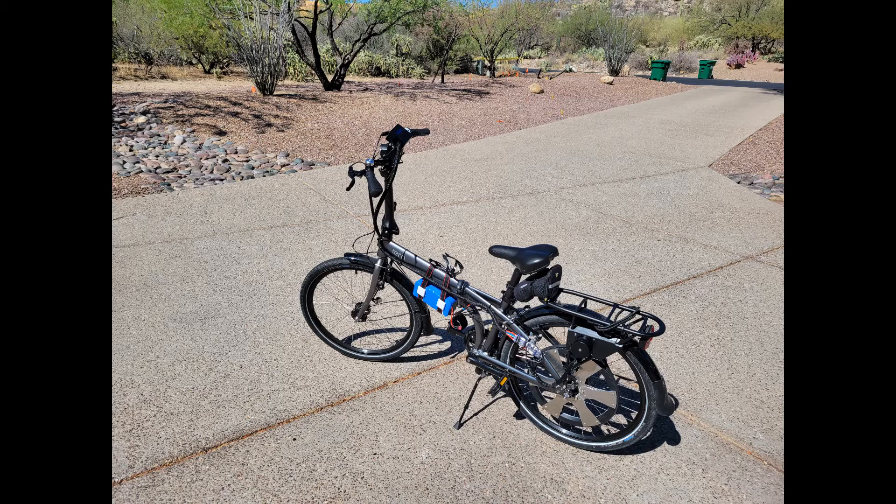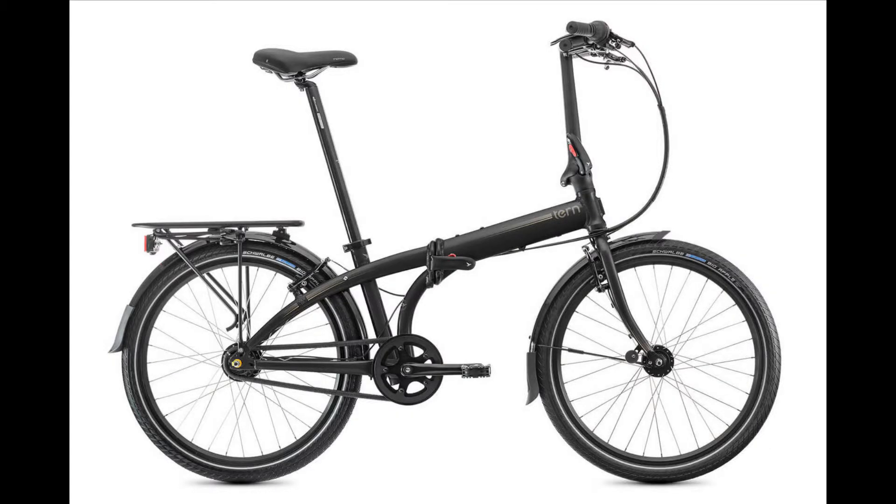This project has entailed countless hours of research, design, trial and error, and revision. In this video I will condense much of this information into a format that summarizes the conversion process and provides tips as well as minor instructional material to help the viewer complete a similar project. The bike we were tasked with converting was a Turn Node D7i.